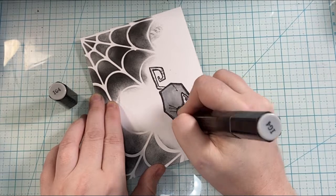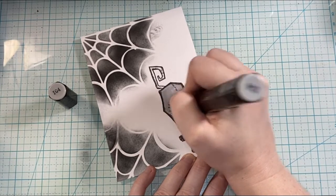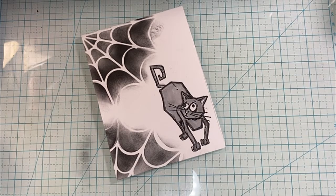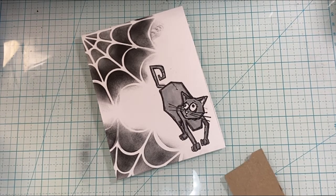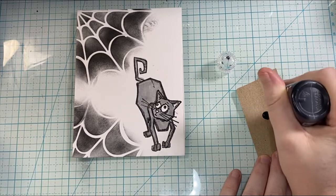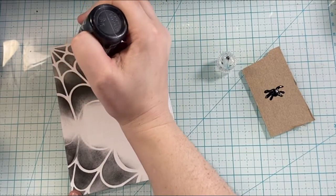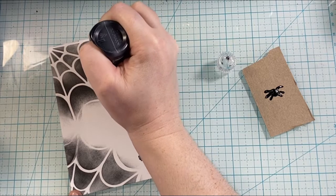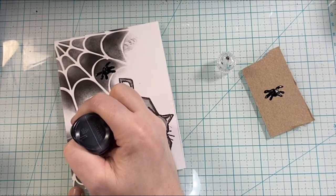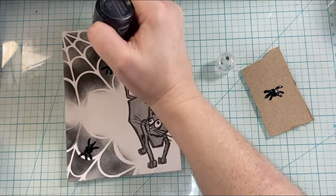Some of my gray markers are getting pretty empty because I use them so often, so I'm struggling to get the color on. Some of my Spectrum Noir markers are so old — I've had them for like seven years. So I took a piece of scrap paper and the black Pops of Color from scrapbook.com and doodled a little spider, trying out the idea of creating a spider shape. I liked how it looked, so I went to my card base and added a spider on each spiderweb. I just did a circle and three legs on each side to create that spider look, then added a string so the spider was coming down off of the web.